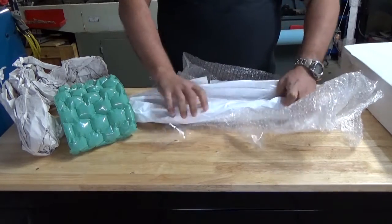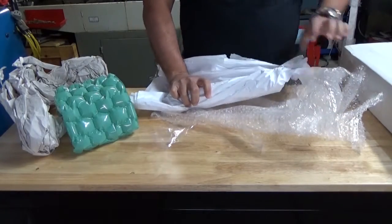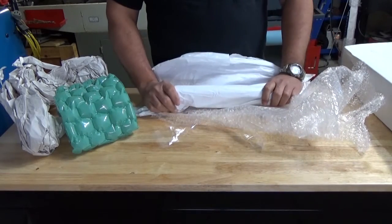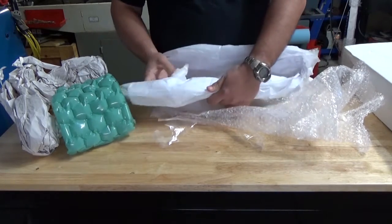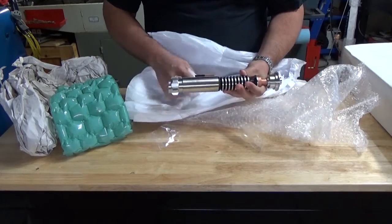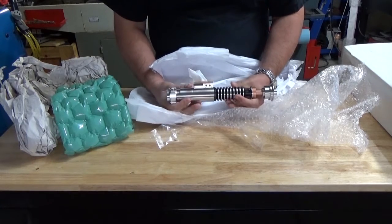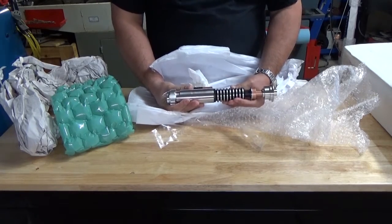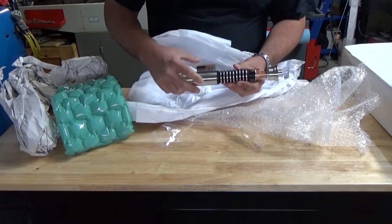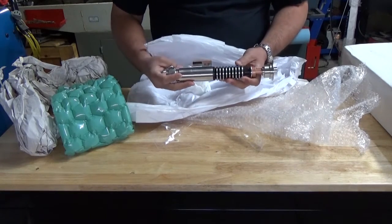Wow, it feels amazing. It's odd for a guy to be unwrapping a cylinder and saying it feels amazing. Holy crap - seriously guys, this is just brutally amazing. I cannot believe it, this is just out of this world. I'm speechless.